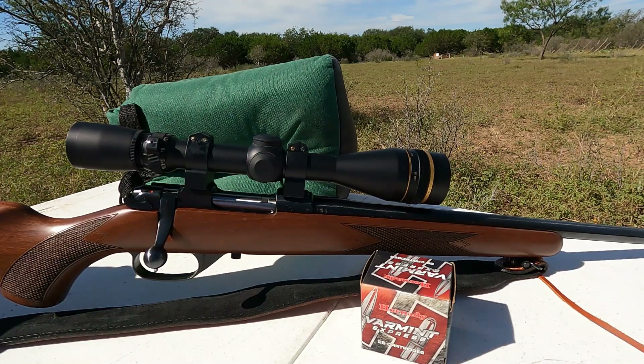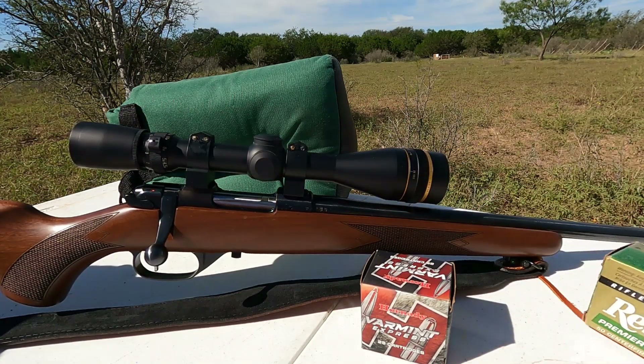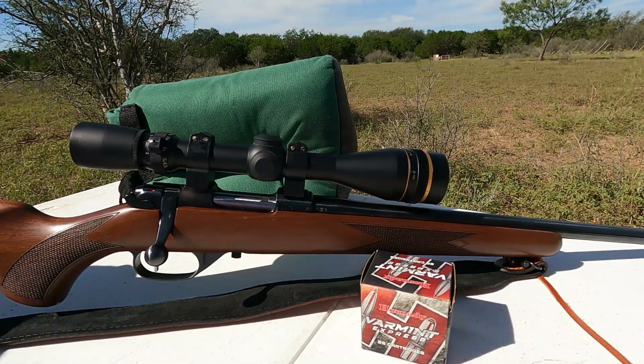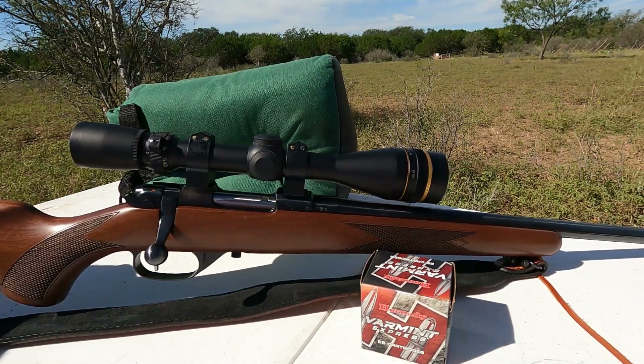Before you start calling me a Hornady shill — because I do shoot Hornady out of several rifles on my YouTube channel — it also likes Remington. Trust me, absolutely nobody is paying me a dime to make these videos. I do it because I enjoy shooting and sharing the sport with other people, and because when you're as old as I am and you haven't filled that void in your soul with family and career, there's always YouTube.